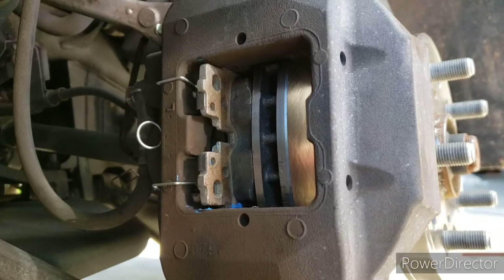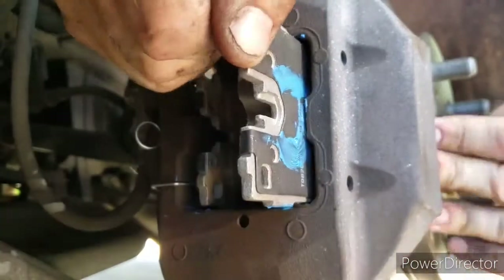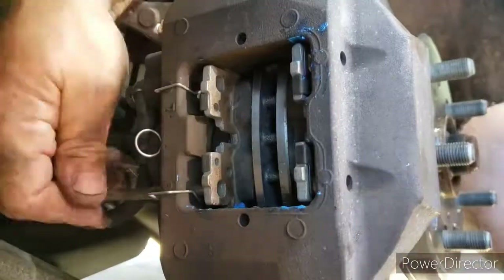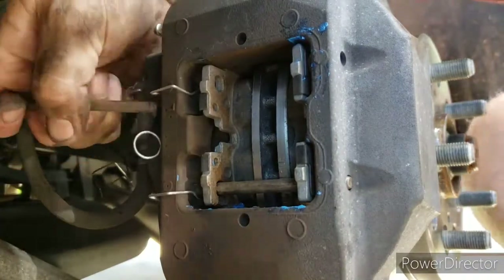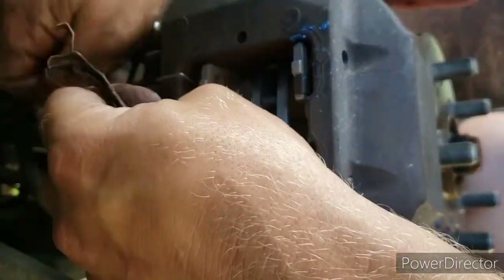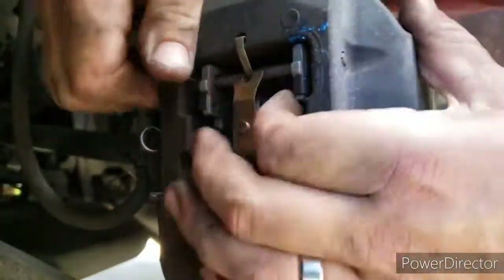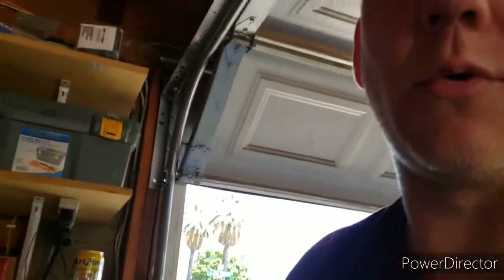You'll see the groove for the wear sensor. All these pads can go on either way — the brake sensor will fit in either one. Typically you want to replace those sensors but we're gonna give it a shot. After you slide one of the pins in, hook that bracket onto the pin and the caliper, then slide the second pin through. Don't try to stretch that bracket over the pins. Make sure the pistons are pressed all the way open — it is a tight squeeze.